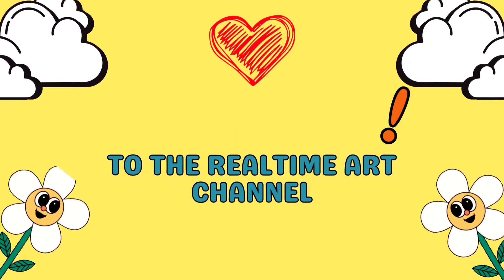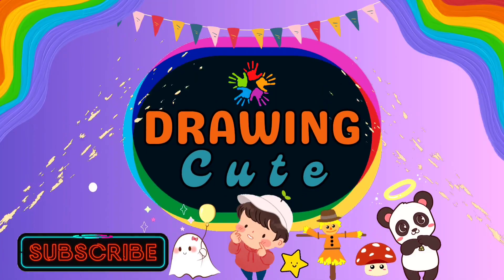Hello everyone and welcome to Easy Drawing Channel. Let's draw!